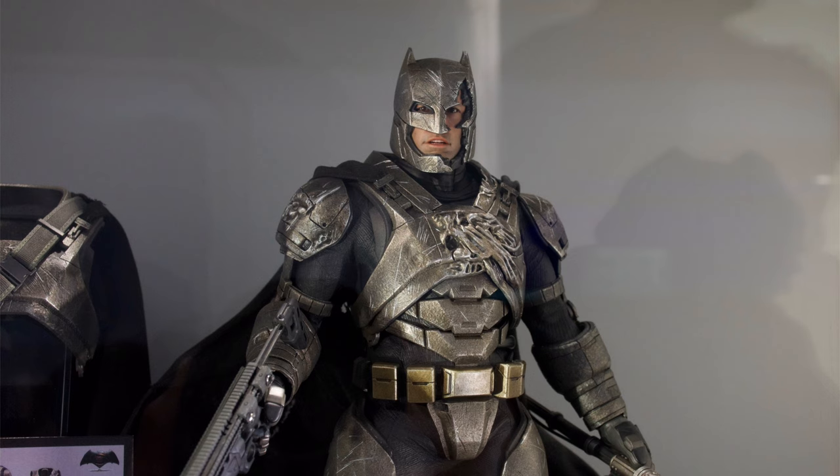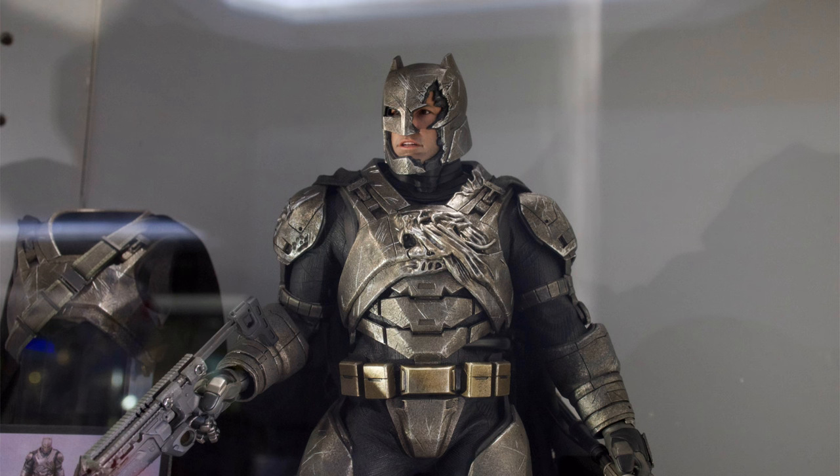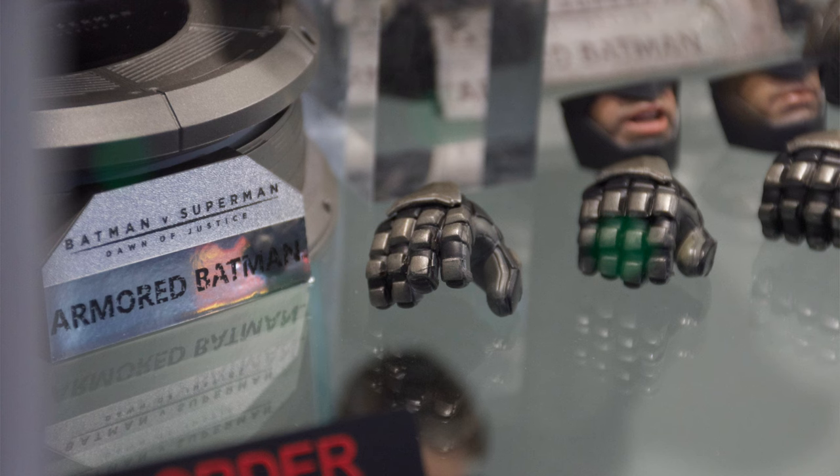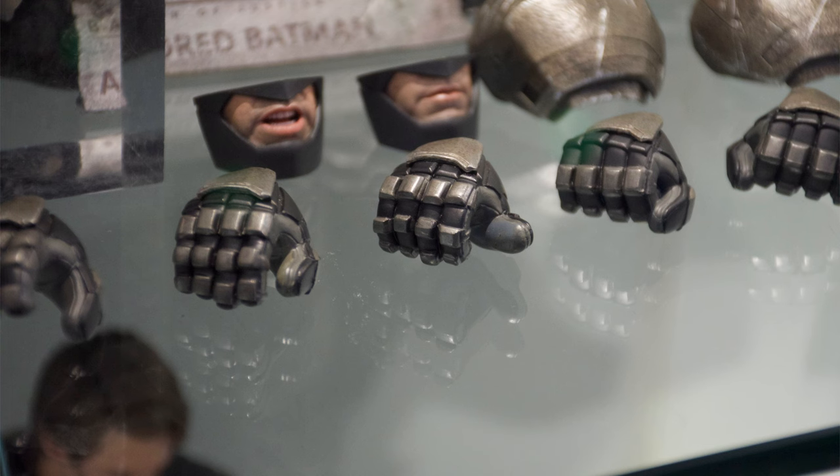The writing probably should have been on the wall that this guy was coming when Hot Toys announced their 2.0 version of Regular Suit Batman from BVS. Because 9 times out of 10, a company isn't going to invest capital into making a bespoke mould for a brand new body unless they have plans to reuse it in the future and recoup their mould costs across multiple releases. So I reckon this is probably not the last BVS Batman we're going to get from them using this new body. I wouldn't be surprised if we also get a Nightmare Batman 3.0 at some point.